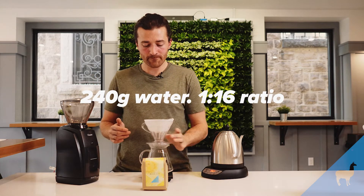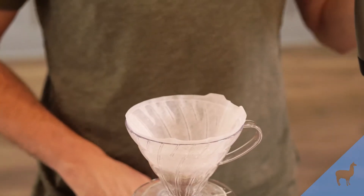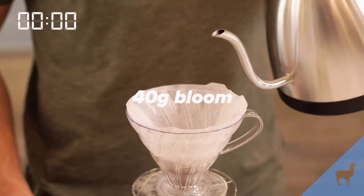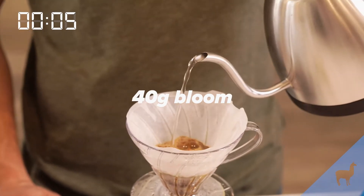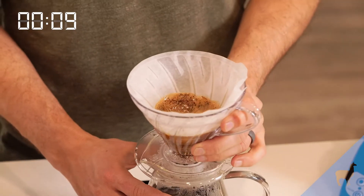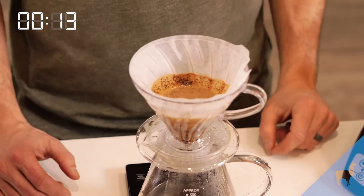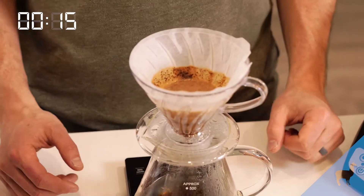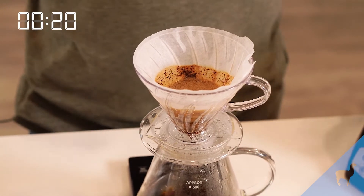We're going to flatten our brew bed and add the bloom. Start the timer. The bloom will be 40 grams of water. Quickly, you're going to want to swirl this — it will make sure everything is nicely mixed and saturated so that there are no dry pockets. The bloom is releasing the gases that are formed during the roasting, and this prepares the coffee to be brewed and extracted.